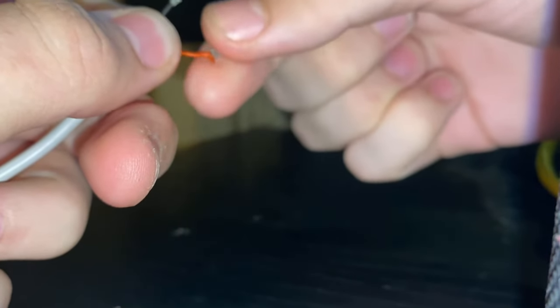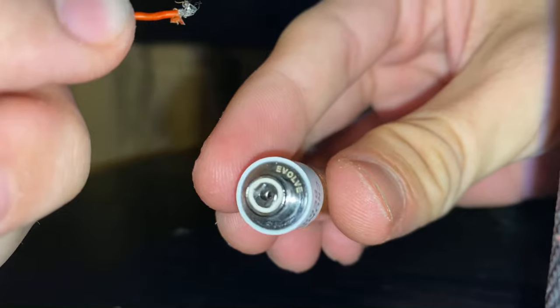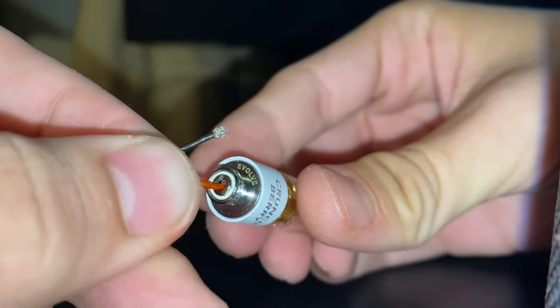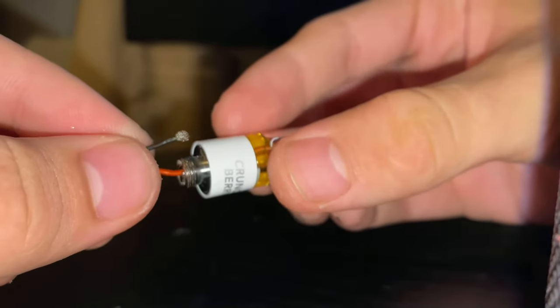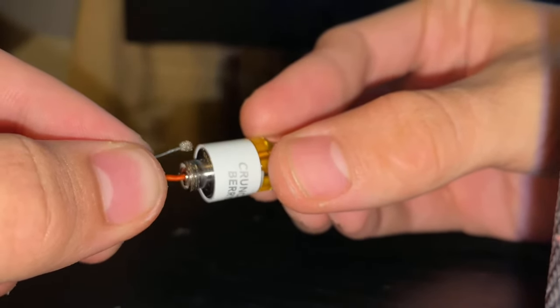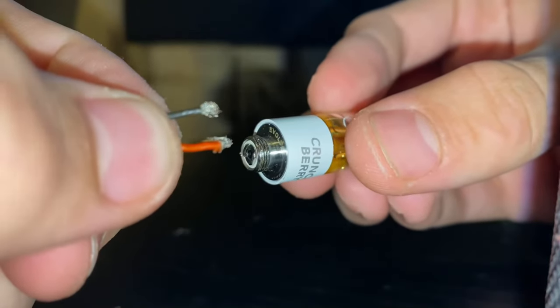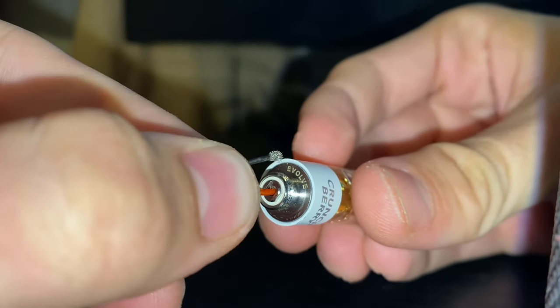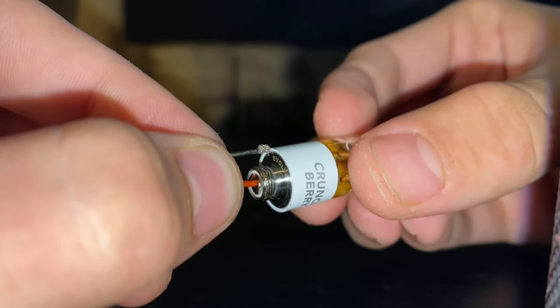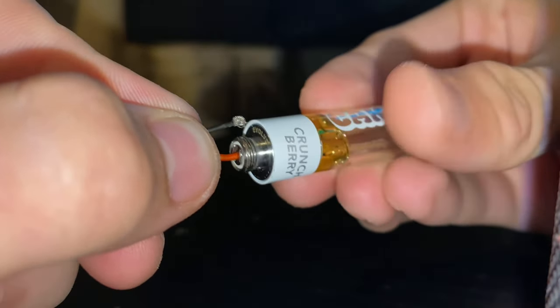Make sure it's plugged in, then what you're gonna want to do is put the red one into the little hole right there. Then the black one you're gonna touch on the side, and as soon as you do that it's gonna hit. So it's the red one inside the little circle, and the black one right down on the side.